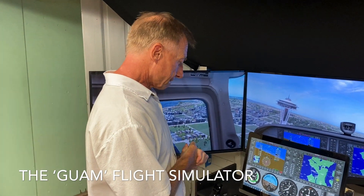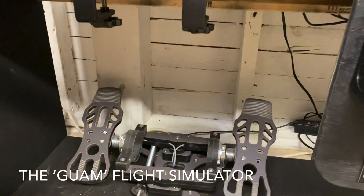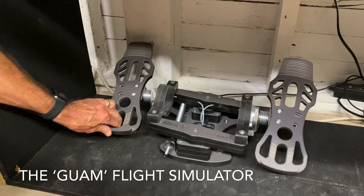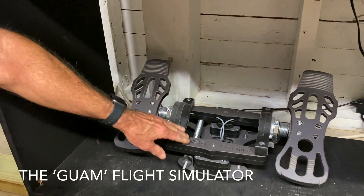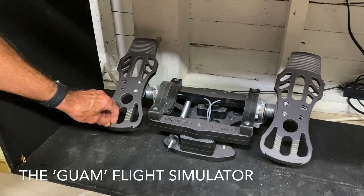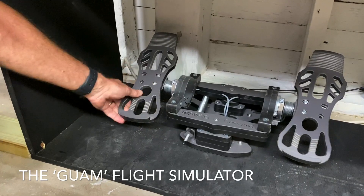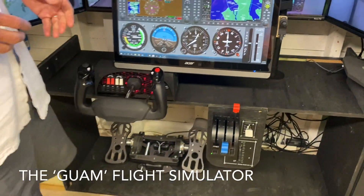Tell us about the pedals, Hal. These are MFG pedals. The workmanship on this device is really excellent — it really feels solid. You push down your toes to do the braking. You can adjust the action of these, the forces on these, using cams. There are different cams for different aircraft. Using spring controls, you can adjust the force required to move the pedals as well as the force required to depress the brakes. So it's very customizable.